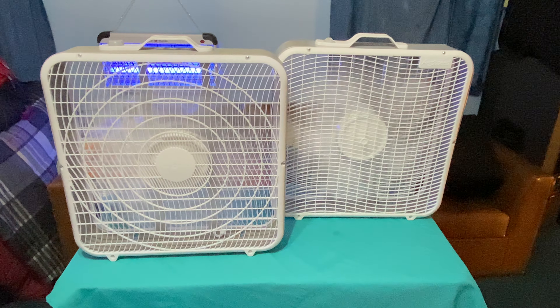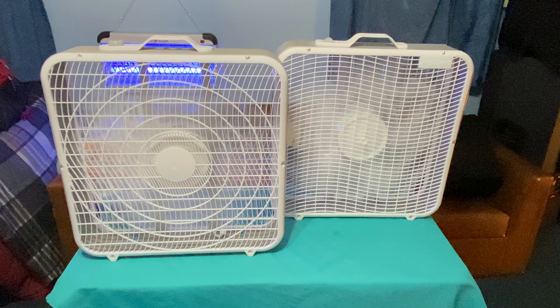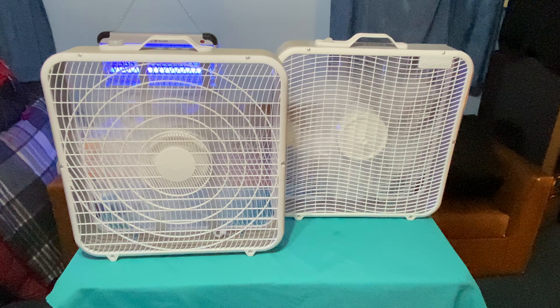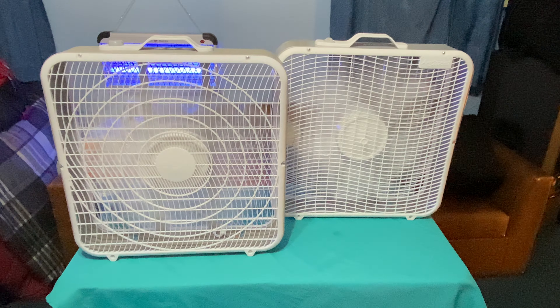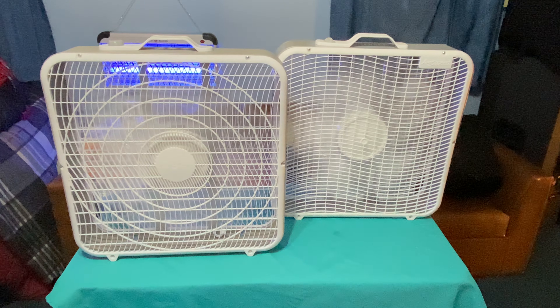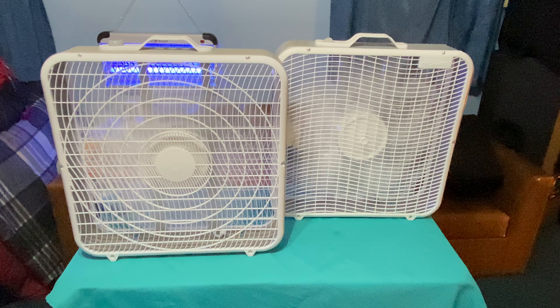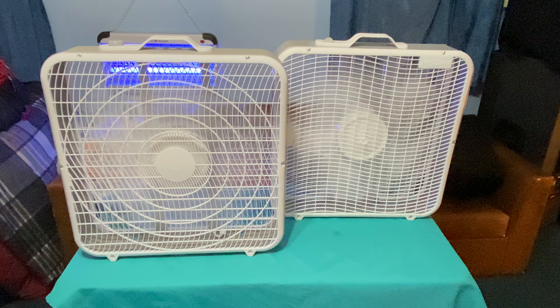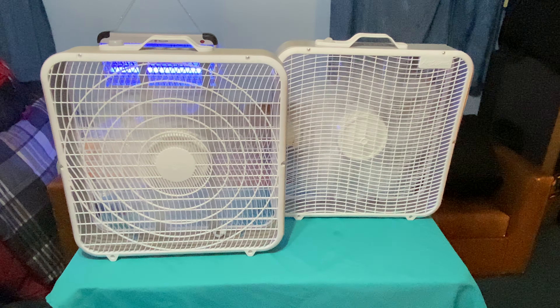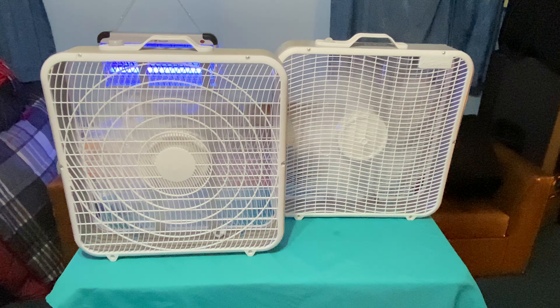They reversed the speeds on the new one compared to the old one. These fans are shaking pretty good, but the interesting thing is the cabinet is made right, which is one of the reasons why they're not falling over. The other reason is that these fans are not all that powerful — if they were powerful like the 3733, I'm pretty sure they would have fallen over by now.